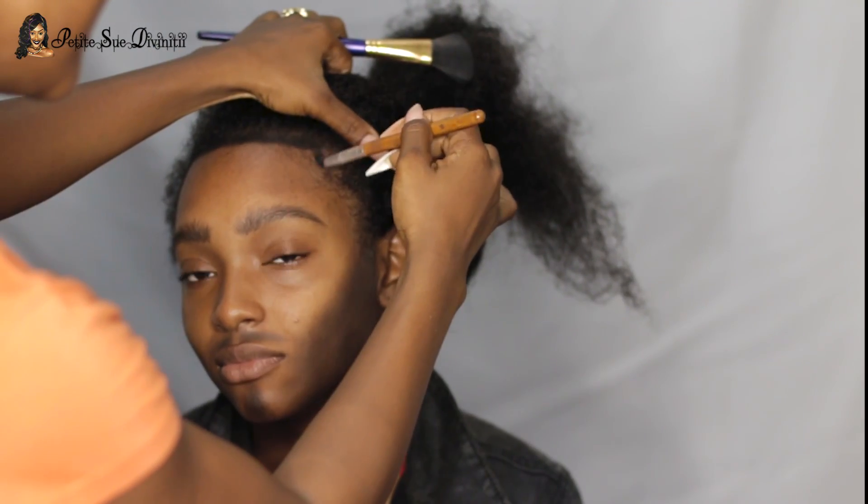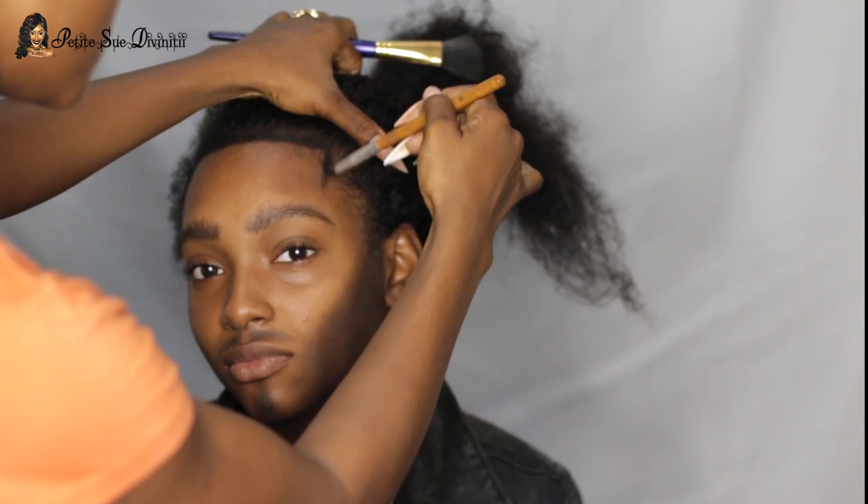I went on to the mustache area and got that in place using the same black eyeshadow. Then I started working on the hairline area — a lot of males like that nice defined hairline — so I just kept adding more shadow, building it up to my liking.